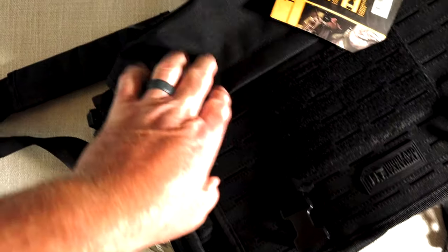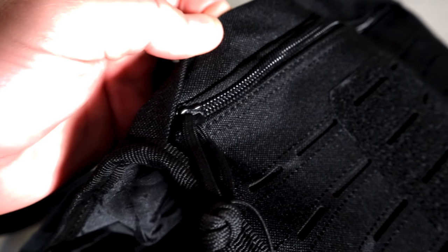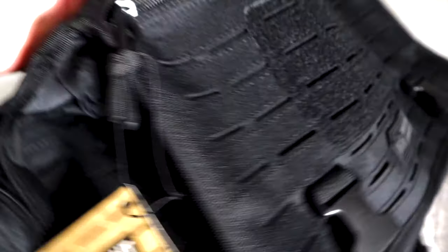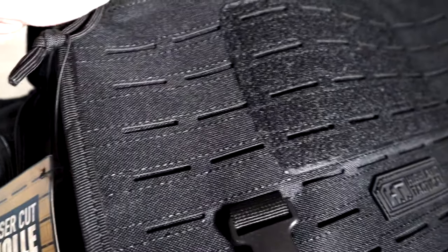It's high quality like all their stuff — heavy duty zippers, double stitch, and paracord on every zipper. Highland Tactical gives you more MOLLE than you could ever fill up.